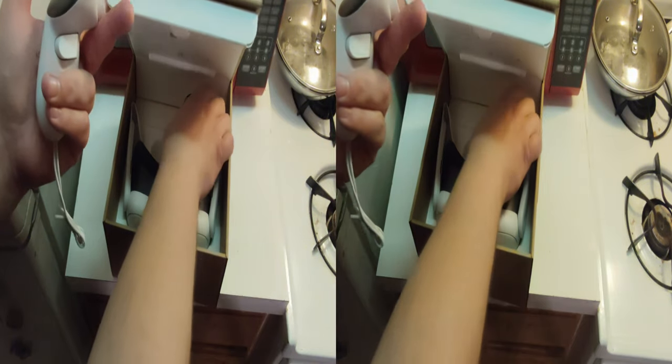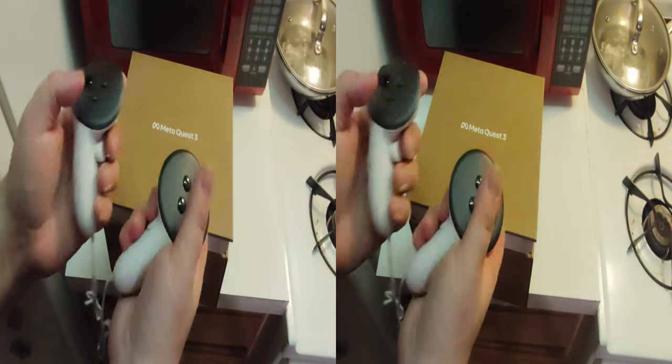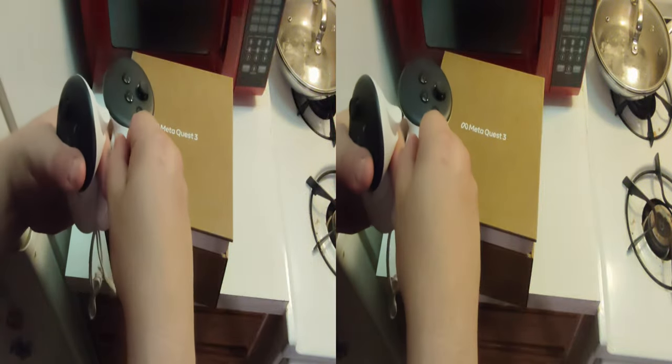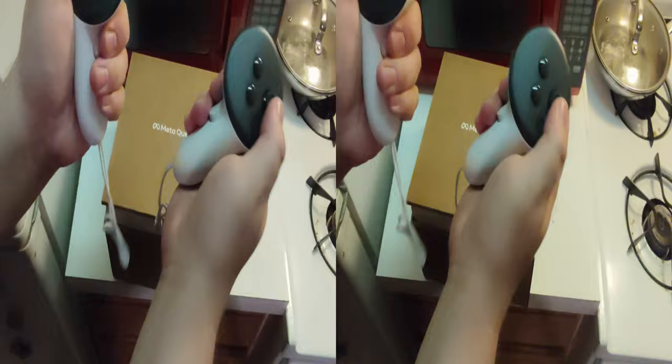We have our second controller — there's a little dust on it. It has batteries in there. Pull this out and activate the batteries, and now they are ready.